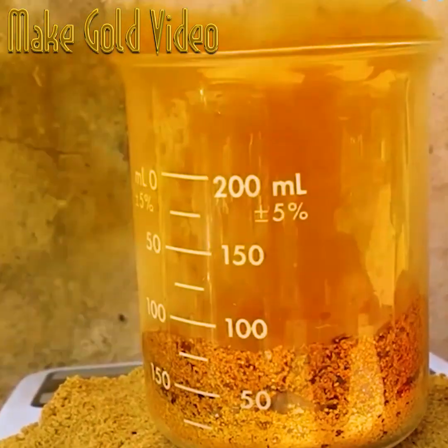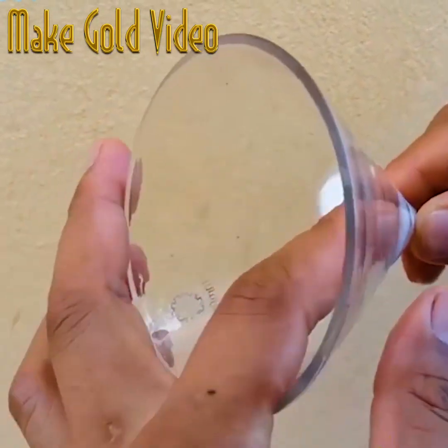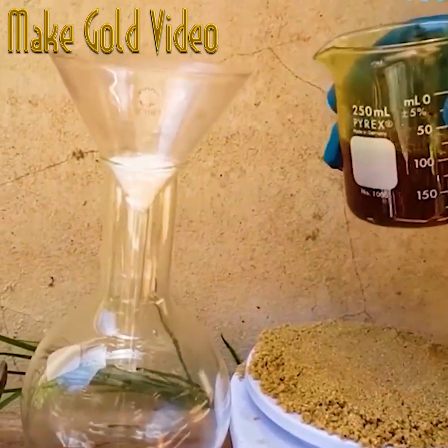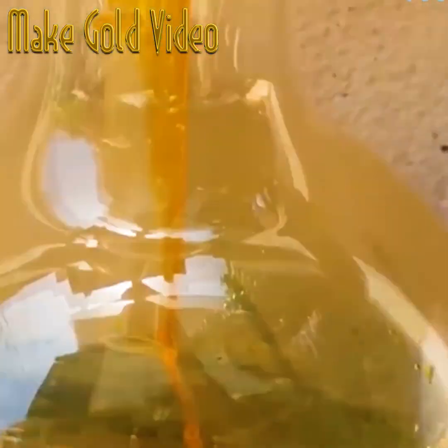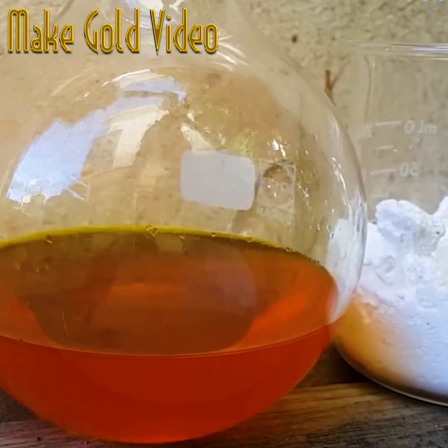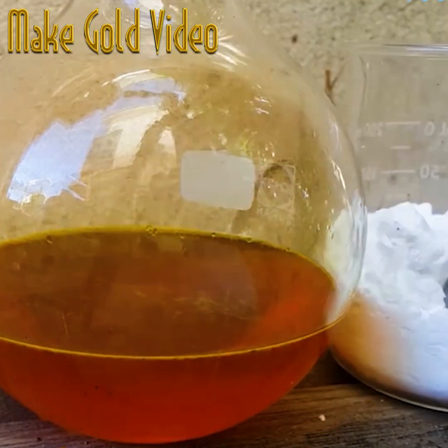Check out the gloves and masks on — those are fumes you do not want to be near. Once the solution has done its job and everything has settled, it's time to filter it through some cotton wool. It's carefully poured through, and you can watch as it becomes considerably clearer.